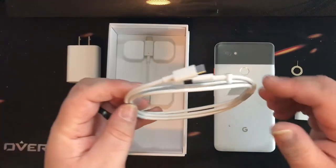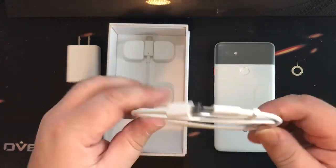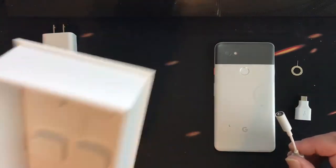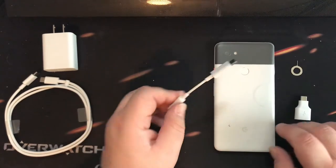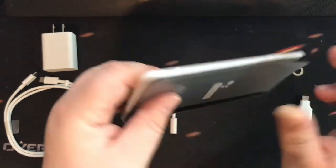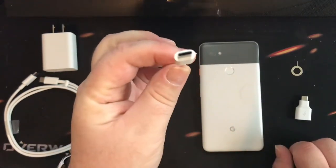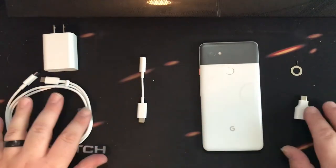The last couple of things we have are a USB-C to USB-C cord, which I'm guessing is for charging. And then the final thing, which makes me laugh — Google and Apple are the only two companies I've seen do this: because if you notice on this phone, there is no headphone jack. Another phone with no headphone jack. So you get a USB-C to 3.5 millimeter jack adapter in the box.